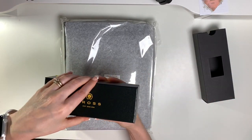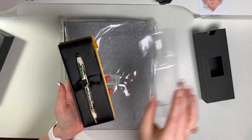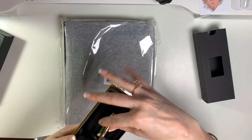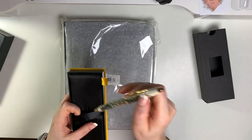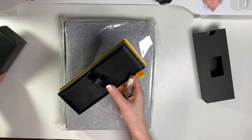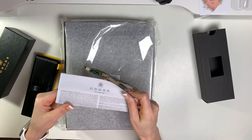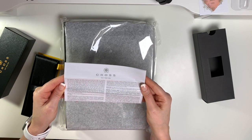Let's open the pen first. Look at how gorgeous this is! It comes in a very nice box — it's kind of silky. It includes a warranty card — a full perpetual warranty.